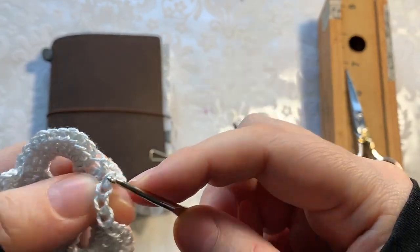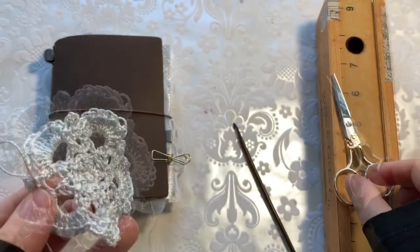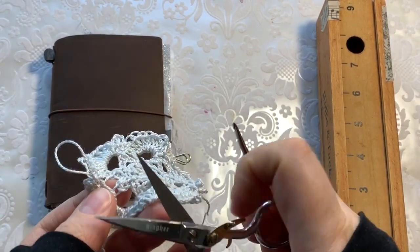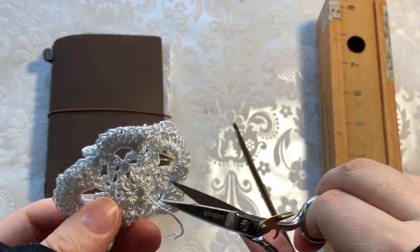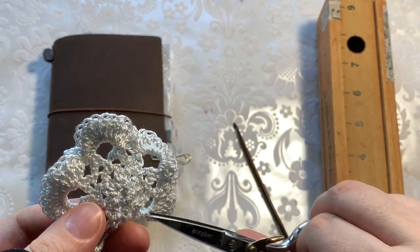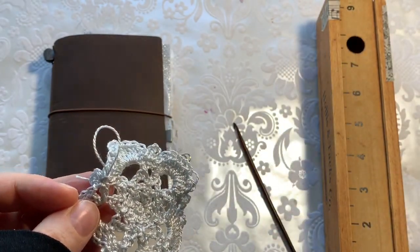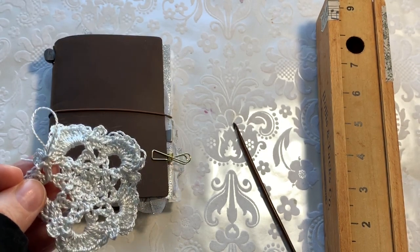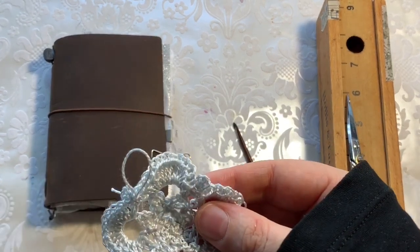That is the last stitch right there, and I'm cutting that off and pulling it through. I always like to hide a little of the excess by weaving it back through the edge of the stitching. One thing I noticed while doing this — I thought for some reason the doily would be a little bigger; it probably would have been if I'd used thicker wool.